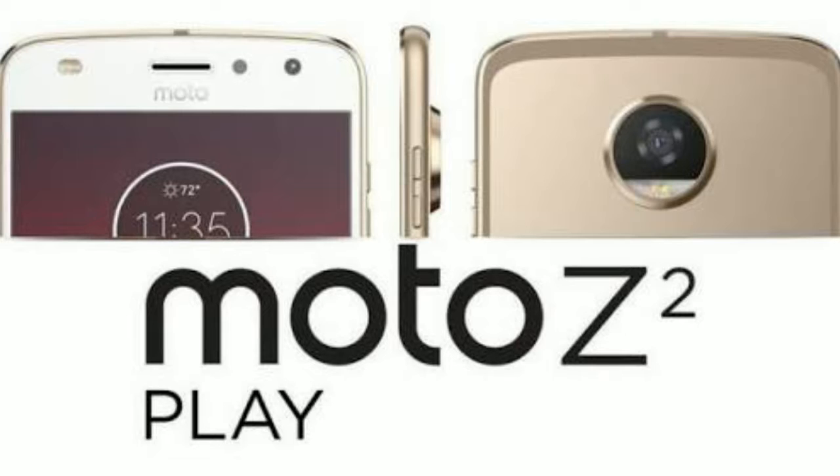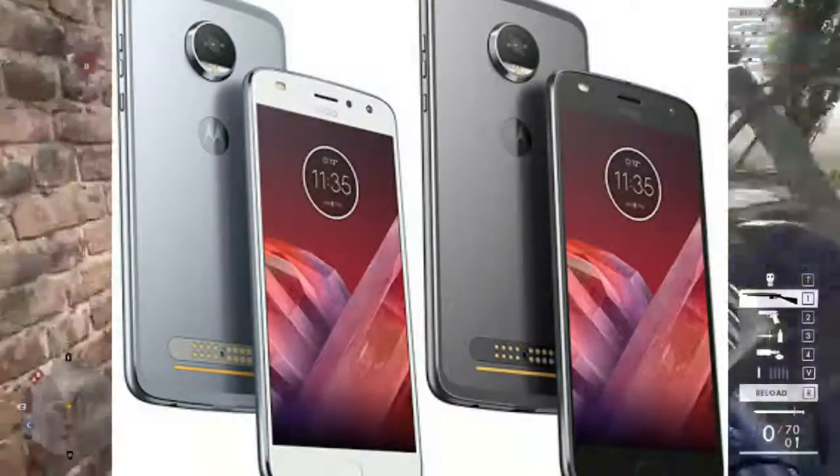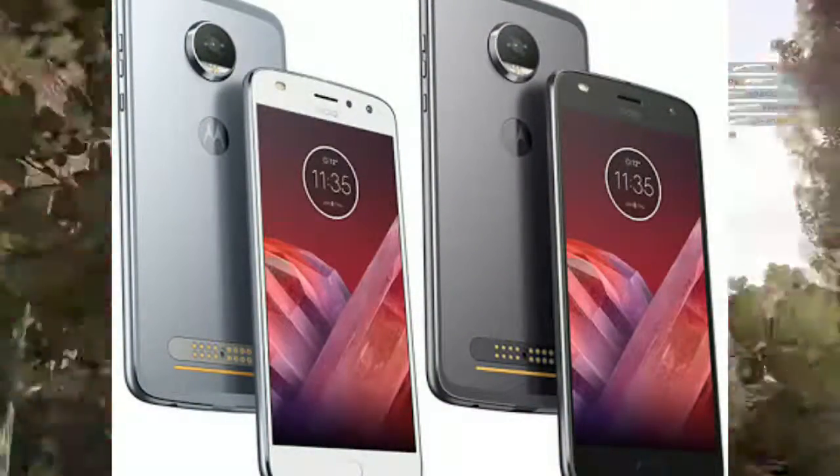If you talk about the specifications, this smartphone has the Snapdragon 626 under the hood and a 5.5-inch full HD display with 2.5D curved glass and Corning Gorilla Glass on top.